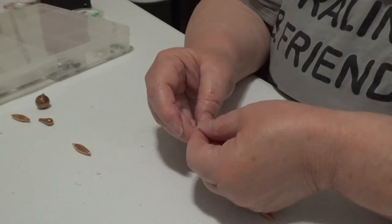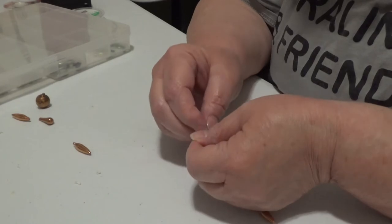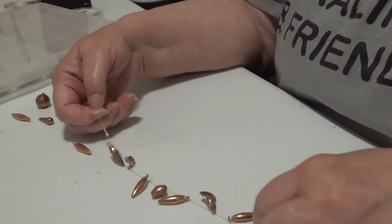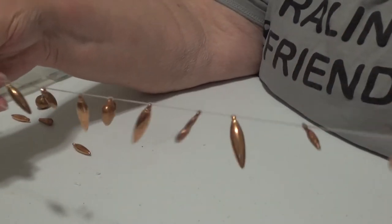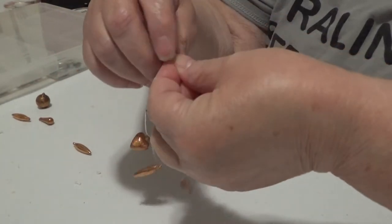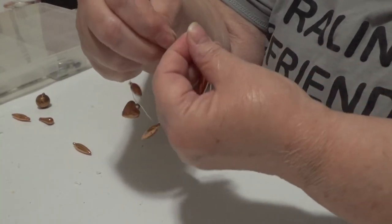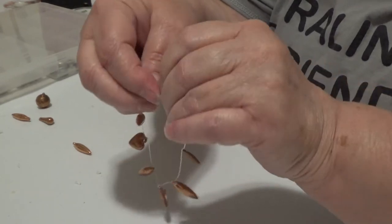I'm not going to let anybody measure the distance between these charms, because basically it's for fun and I don't care. There we go. Now I'm going to tie the two ends together with a really, really tight knot.